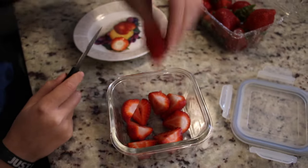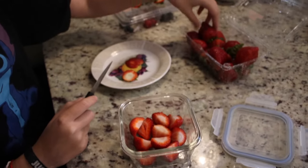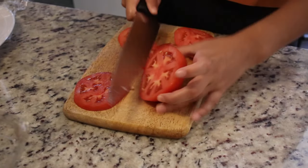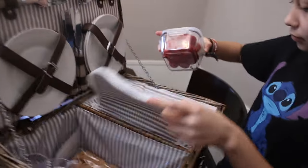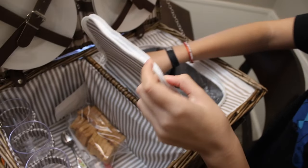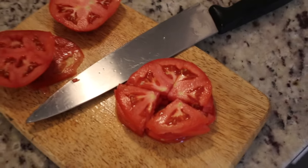For the strawberries we cut them into cute little halves and removed the stems in advance so they're easier to eat. For the tomato slices, we were already prepping them to make our BLTs. Once done with the strawberries we put them in a container on the cool side of the picnic basket.